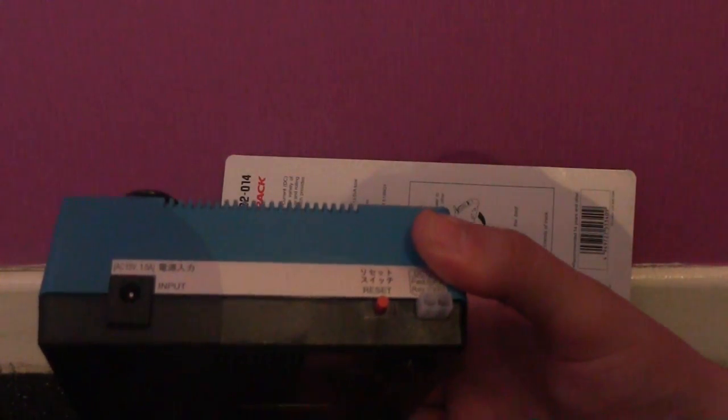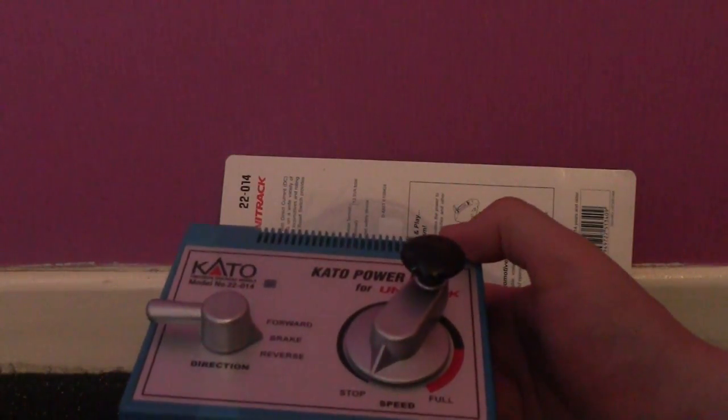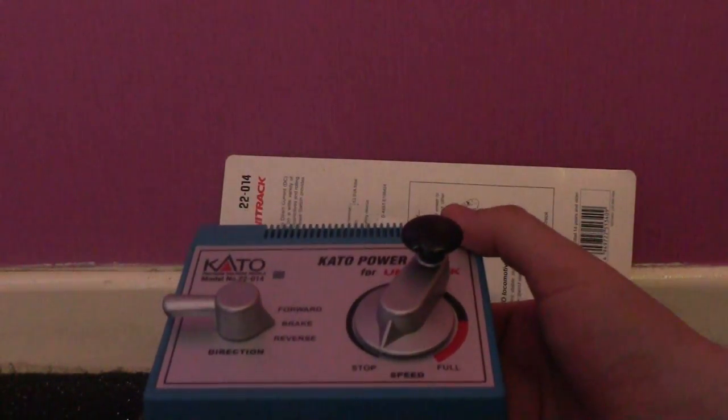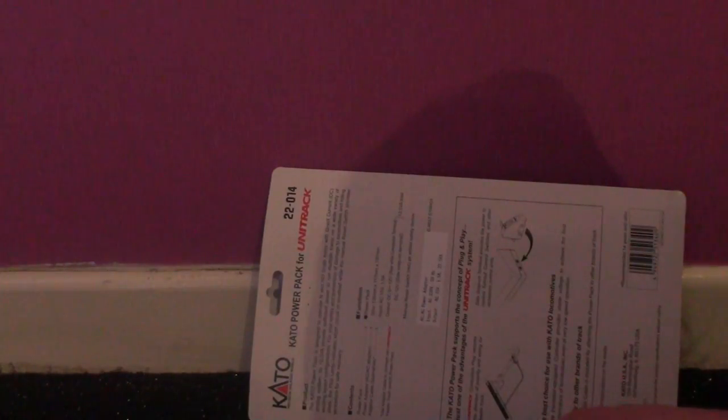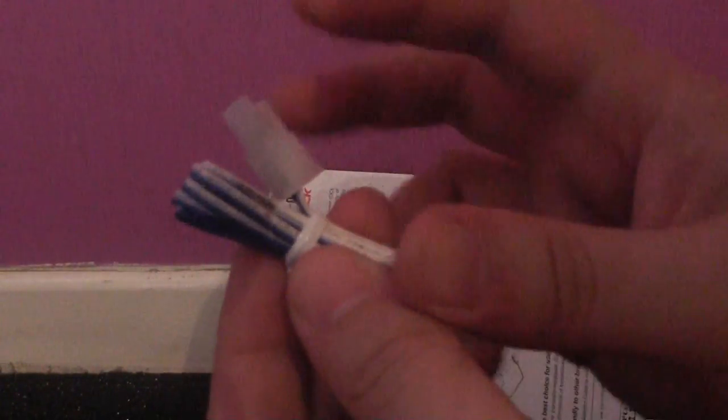I believe this does have a 1.5 amp output, and for the price I paid for it I certainly hope it is better than the standard Hornby train controllers. This is just your standard plug-and-play lead — you've just got two tinned wires where you can solder them directly to your track, or use a clamp to attach them to your existing model railway if you wish to use this train controller with other branded track.